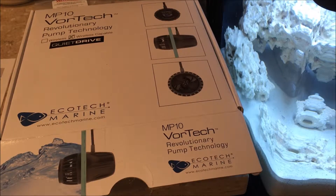All right, so I'm going to set up my MP10 Vortex. I'll be doing it step by step so you guys can see.